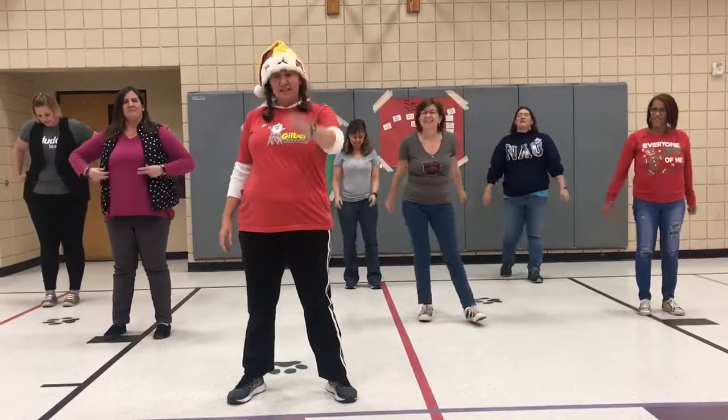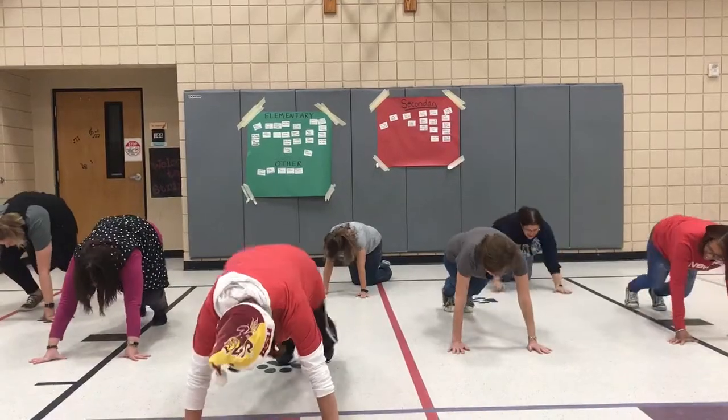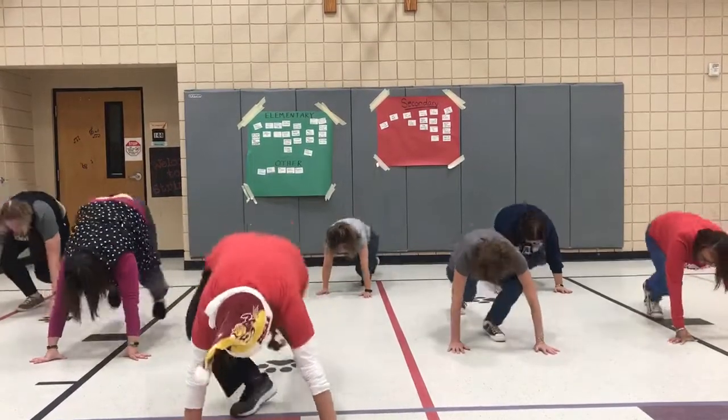Next up, six mountain climbers. Back down. Ready? 1, 2, 3, 4, 5, 6. Yay!